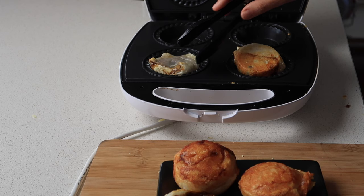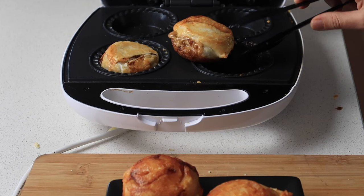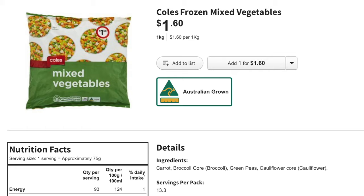Since this video we've done ham and cheese scrolls again, as well as cheese, bacon and vegetables using the $1.60 packet of vegetables from Coles — a sneaky way to get some veggies in.